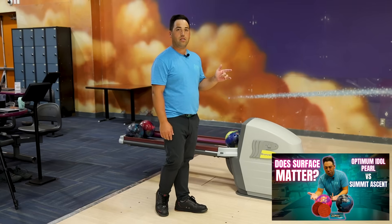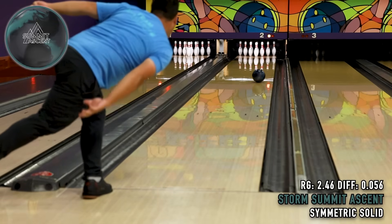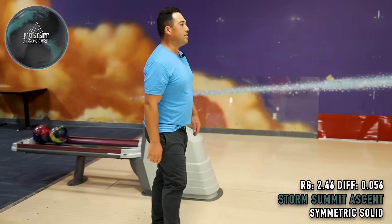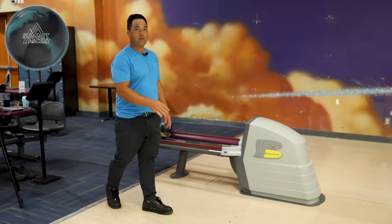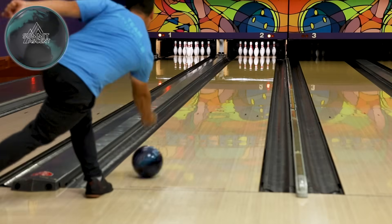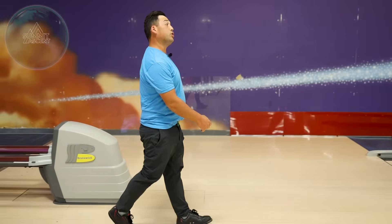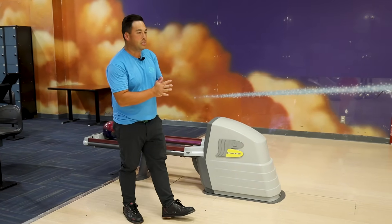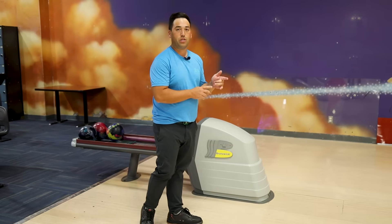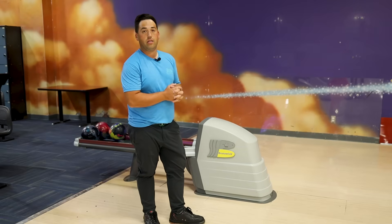Let's throw the Summit Ascent on the same line as this — see what happens. That's Summit Ascent. I'm just a little right with that one. We threw the Summit Ascent, missed a little right on the first one, came back, hit the pocket, carried all ten. Missed a little left on the second one — through the 3, 6, 9, 10. The Summit Ascent definitely has more back end than the Focus, and they both out-hook the Phase 2 by like eight boards.